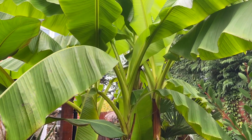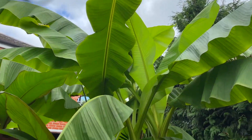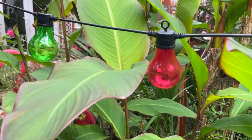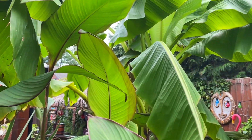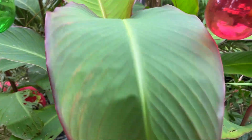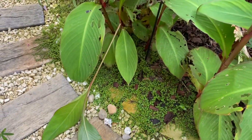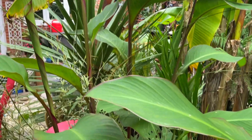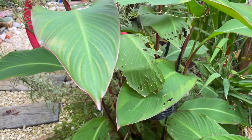Even though we had the hosepipe ban and the bananas weren't watered for quite a few weeks, they were still fine. The canna musifolia have been doing really well, getting really tall. These don't usually flower in the UK, but that would be very exciting one year if these flowered. This one has multiplied quite a lot actually. I'll be showing you how I overwinter everything - I'll keep an eye on the weather, and it'll probably be next month when I start the overwintering process.